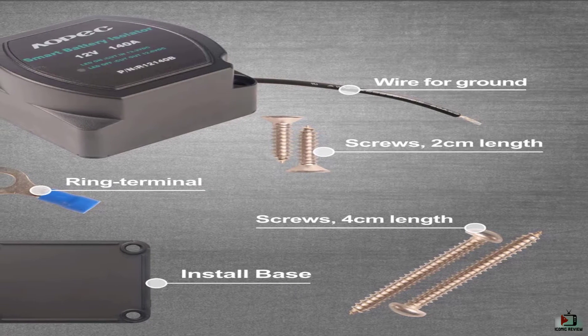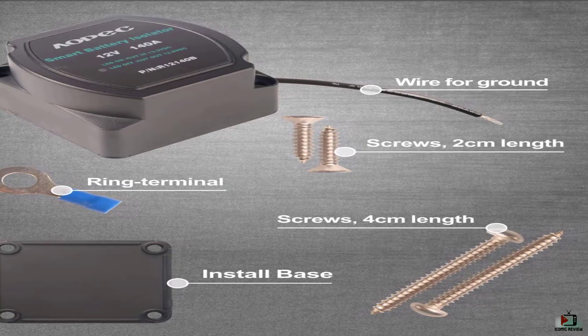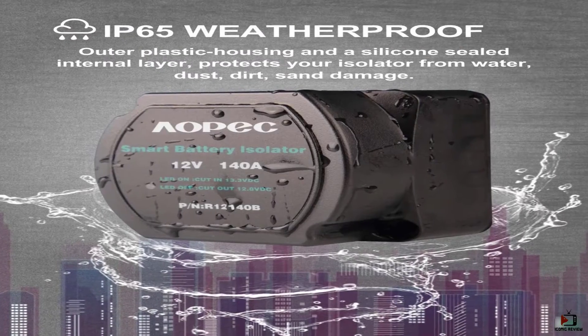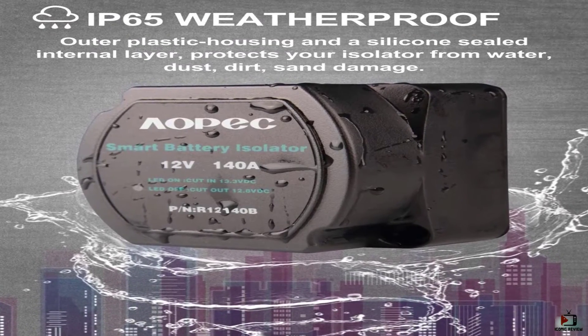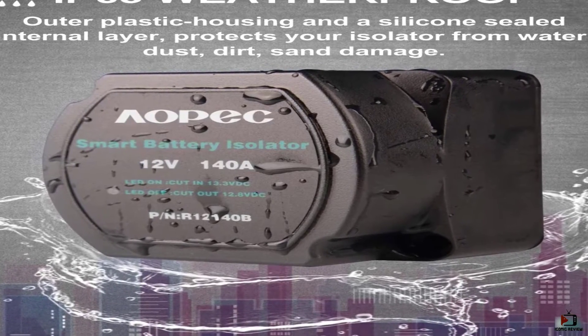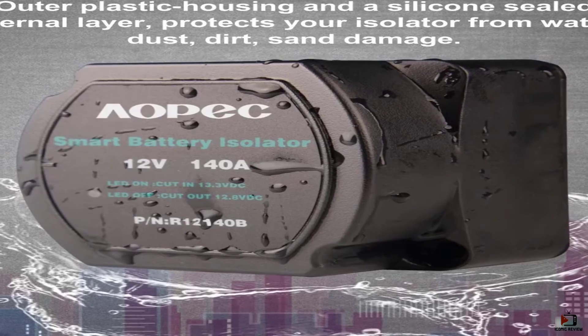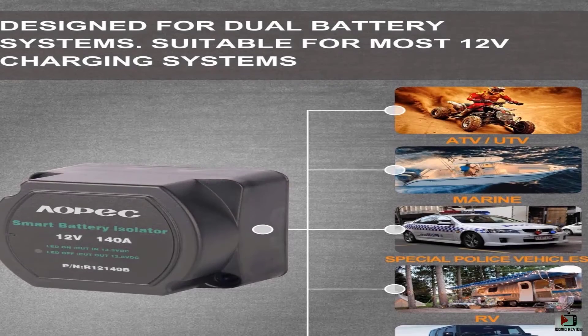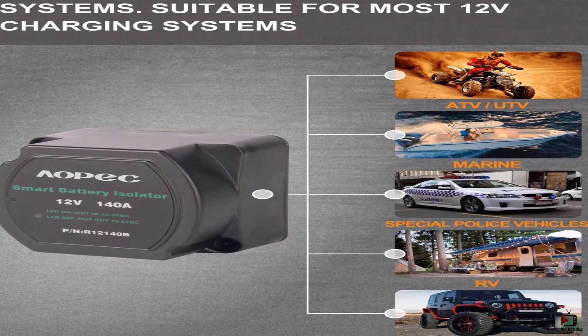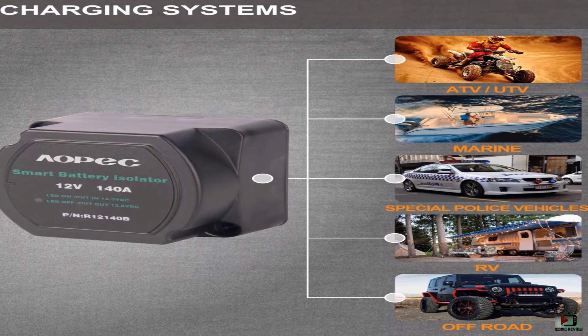Outer plastic housing and a silicone sealed internal layer protects your isolator from water, dust, dirt, and sand damage. High quality physical components and designs inside make sure the battery isolator has stable performance. Each battery isolator is 100% tested and inspected prior to shipment. Moreover, this company offers a 24-month warranty with top notch quality physical components and stunning design.